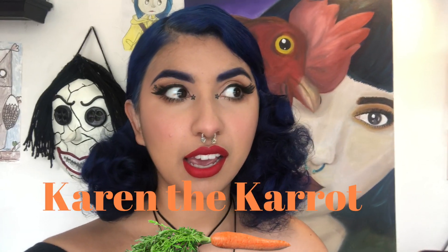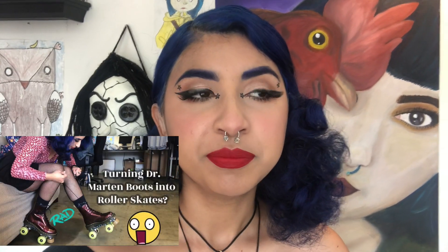Hi everyone, it's Karen the Carrot. I just want to do a quick intro to Part 2 of my video. When I was filming the 'how to make your shoes into skates' video, I was going to put this whole interview part in it, but it was really long so I decided to split it up. I'm really sorry the audio is crappy — they had music in the background at the shop. I film everything on my iPhone and I really need to get a microphone, but that's in the future. Enjoy Part 2!